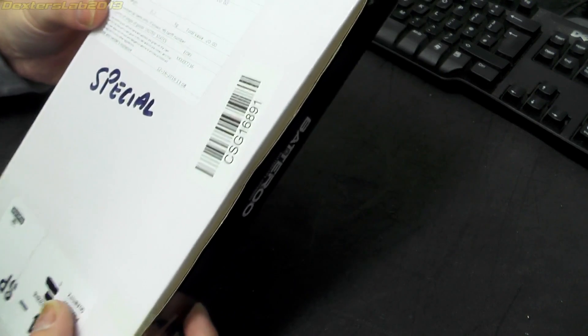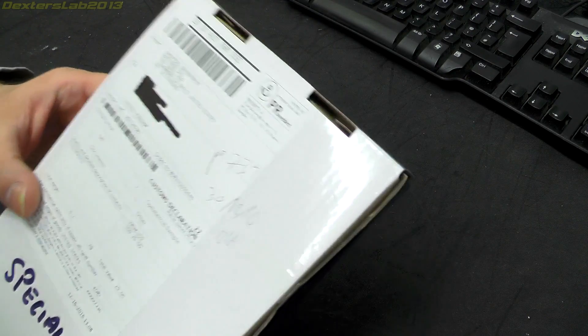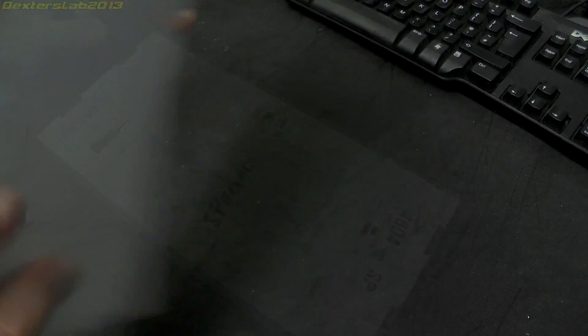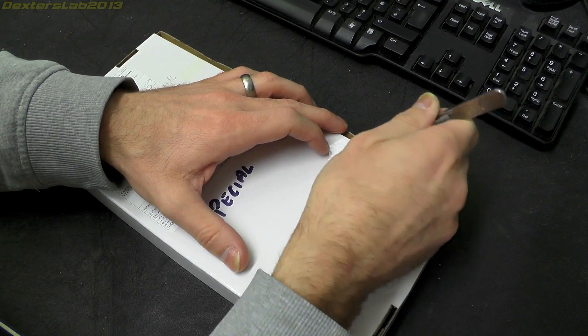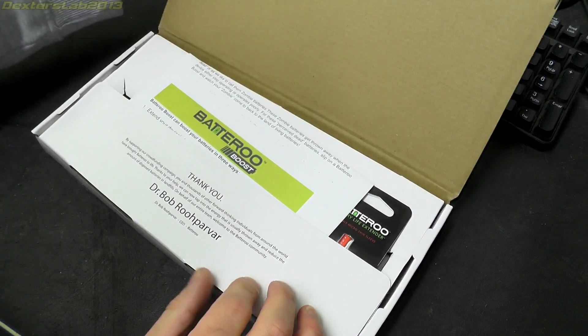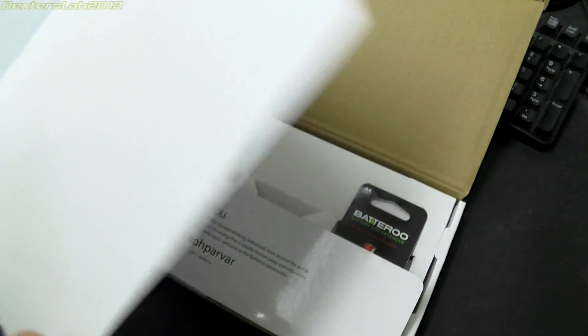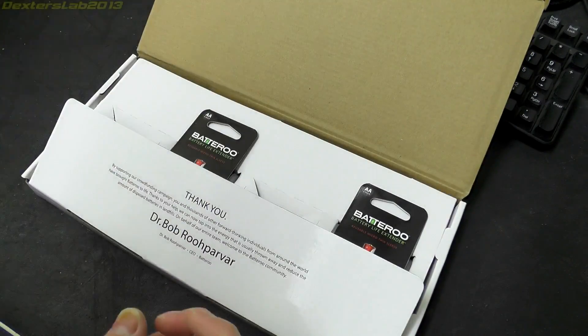So this is the box they come shipped in — pretty plain packaging with Batteru written on it. It looks like these have shipped from the United States possibly, but there's a Swedish mark there. So there's a letter in here — I guess you could call those instructions, but there's not really much on there, just marketing material.